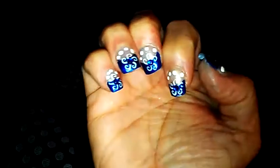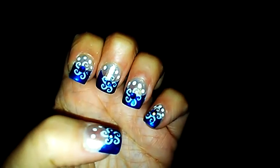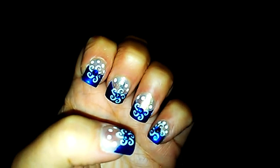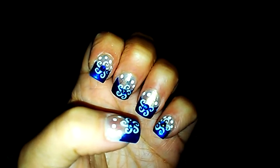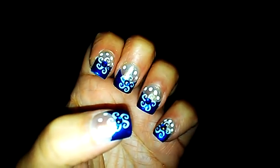My hands look pretty red, and this is my other hand. Anyways, I just thought I'd bring this video. I'll be back next week with another set for Christmas. Remember to rate, subscribe, or comment, and we'll talk to you later — bye!